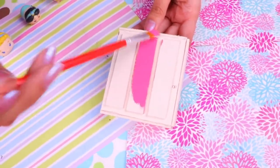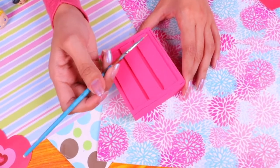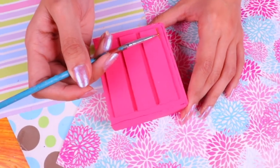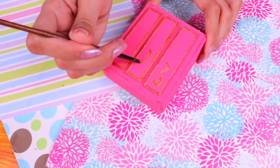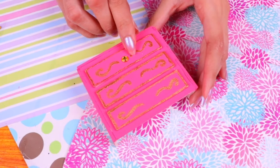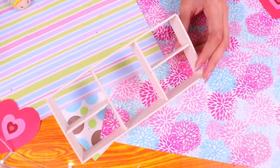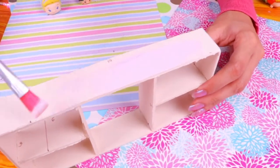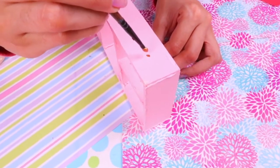Let's move on to the dresser — paint it all in bubblegum pink. With an ultra thin brush and some gold copper paint, highlight the contours of the drawers and add some cute detail lines. Then give it the final touch with gemstones right in the middle of each drawer as handles. For the shelf, use this pale rose color to match the rest of the furniture, and add details with the same copper paint.